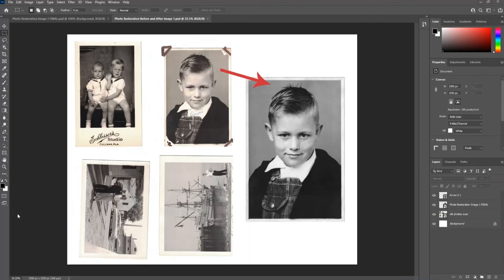Today we're talking about Photoshop content aware fill, clone stamp tool, spot healing brush, and much more.